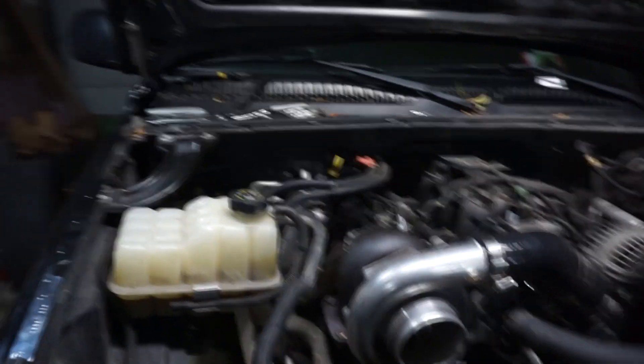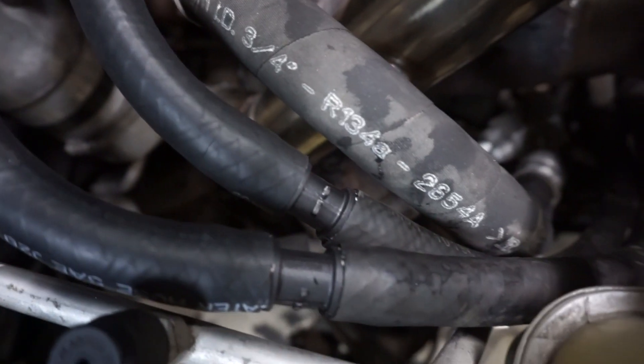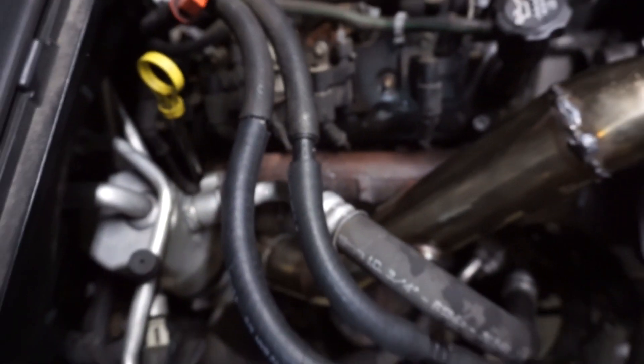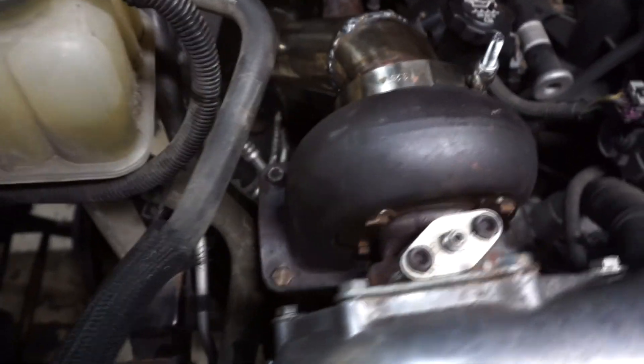I almost finished the heater lines — I ended up getting four five-eighths fittings, but O'Reilly's only had three, so I stuffed a spark plug in the fourth spot for now. It comes up underneath the turbo with a lot of distance all the way around, then swings over to the side. I'll pick up the last fitting tomorrow and that should be good.